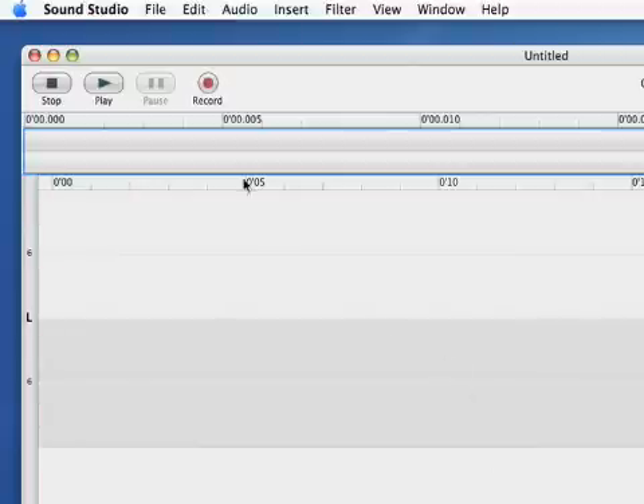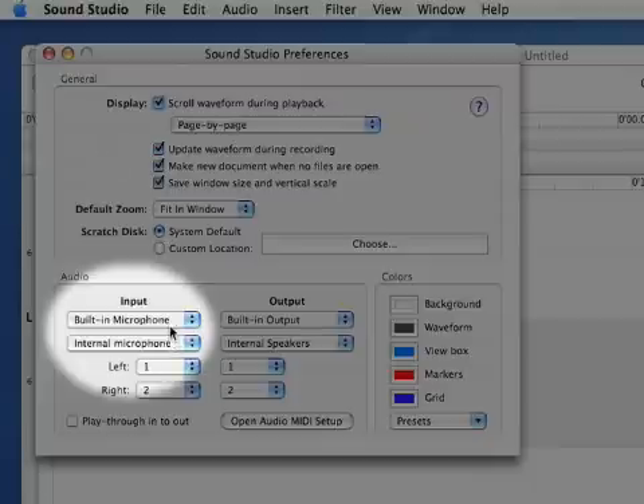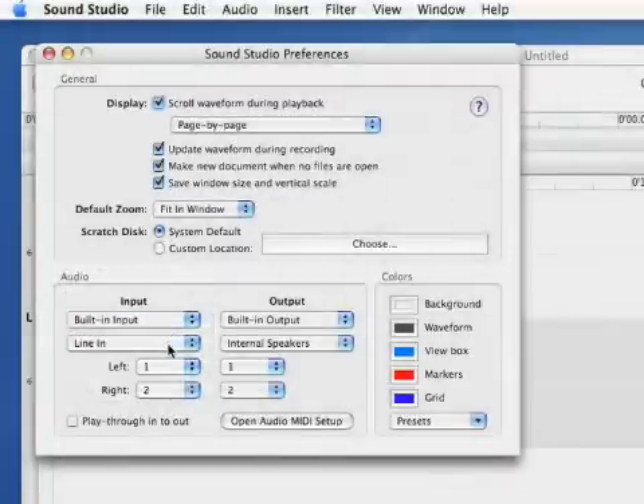Now open SoundStudio and go to the preferences. Under the audio input, select your input source. In our case, it's the built-in line input.